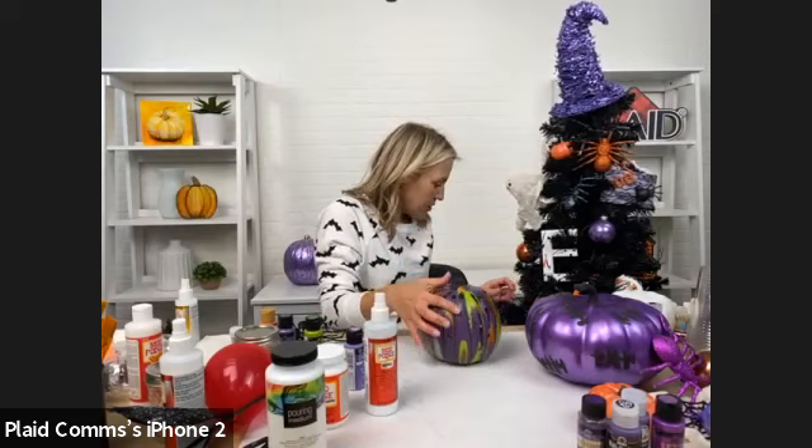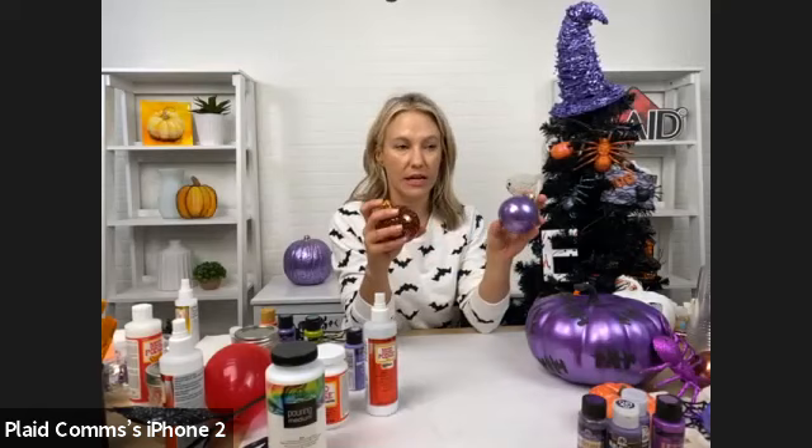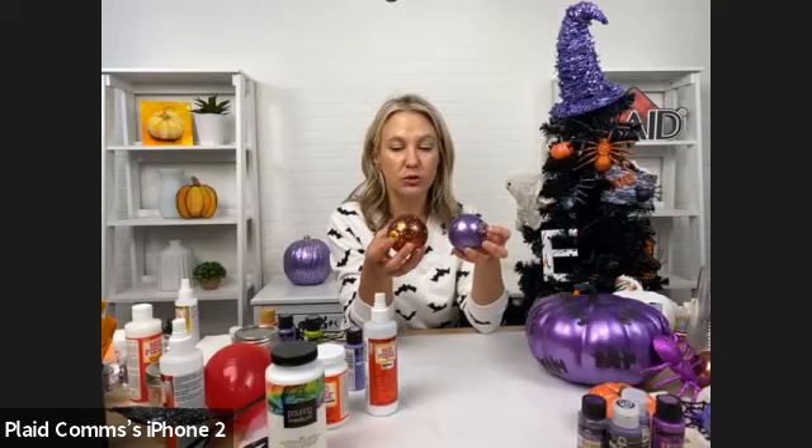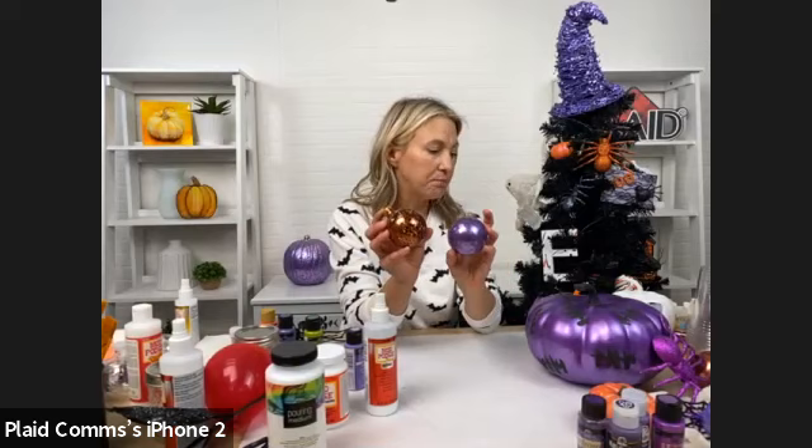Another project we did — these are actually Christmas ornaments, made in plastic and glass. Michael's has a ton of these in store. We're going to use Mod Podge Ultra and put loose glitter inside to make glitter ornaments. You can really personalize these — leave them just sparkly or add paint on the outside.